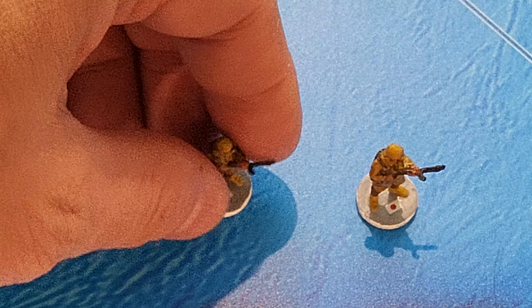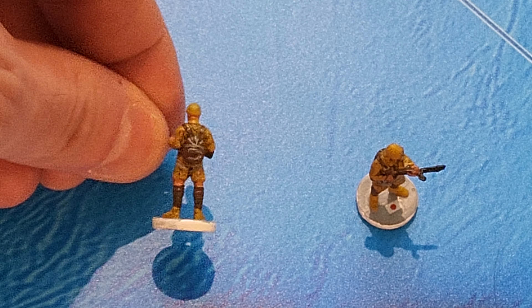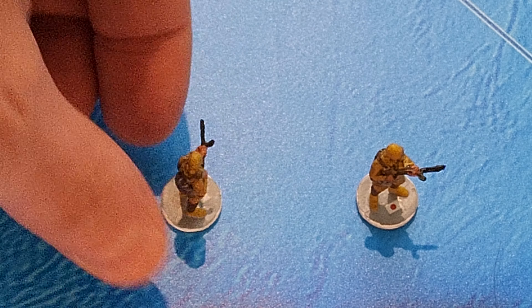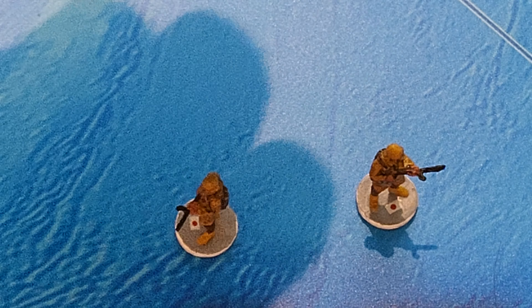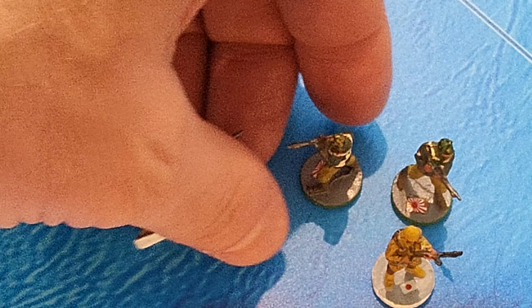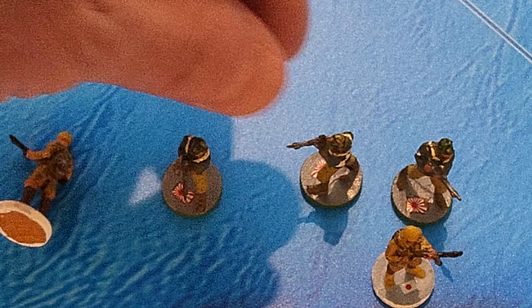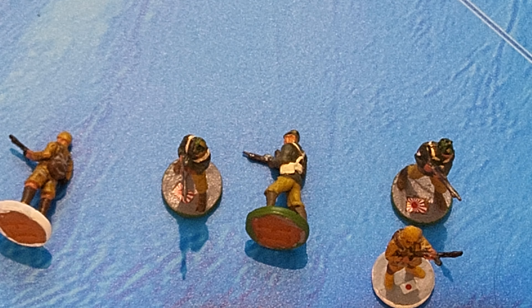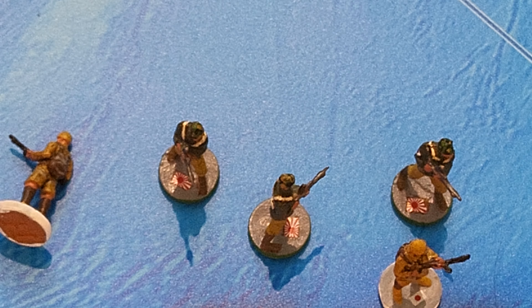The fun doesn't stop because I did the same thing for Japan - you can get the Japanese airborne. Look at the backpack detail on the back - that's awesome. And then the matching set of marines. The bandoliers have really nice sharp crisp lines.